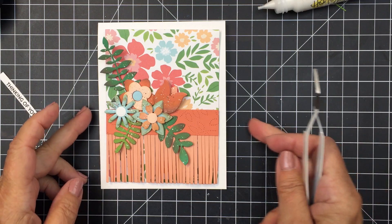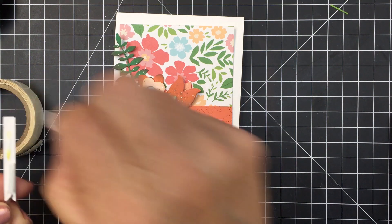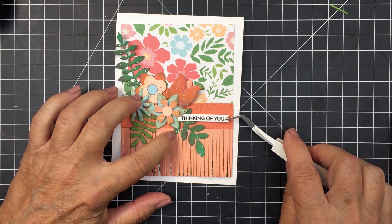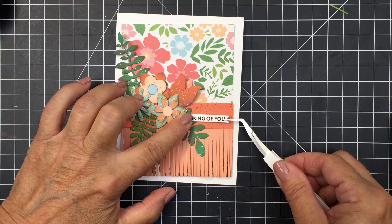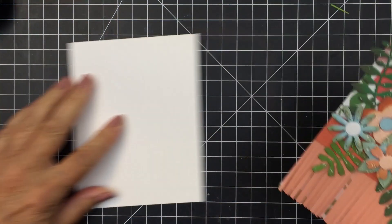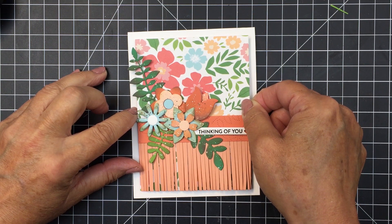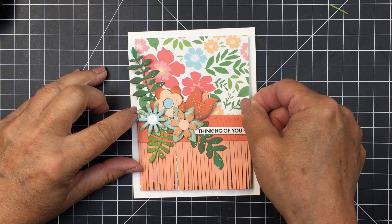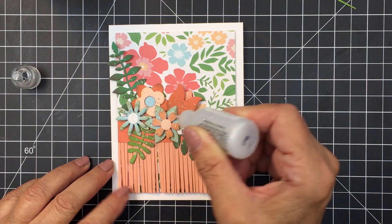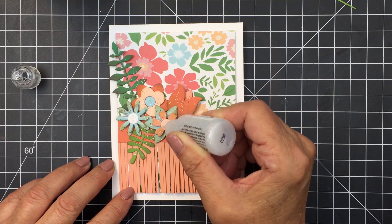This is going to fit perfectly onto my A2 size top folding white card base, creating a little margin around the outside edge. I used the Mini Messages stamp set and coordinating die set to create this little 'thinking of you' sentiment, which works perfectly in that little area. I stamped that out with the Honey Bee Intense Black ink and used the Mini Messages coordinating banner dies to die cut it out. I've added a little bit of craft foam onto the back of this project and some liquid adhesive, just wiggling it into place onto my card base. Now I'm going to take some sparkly Stickles to add a little bit of bling to the centers of some of these little blooms, and that's going to finish off my project today.